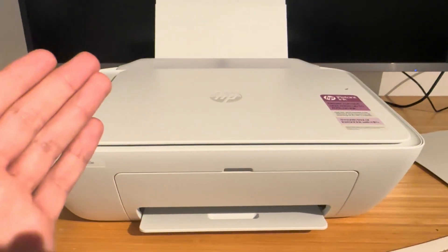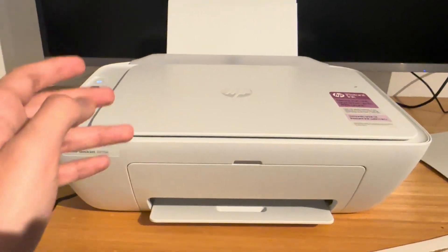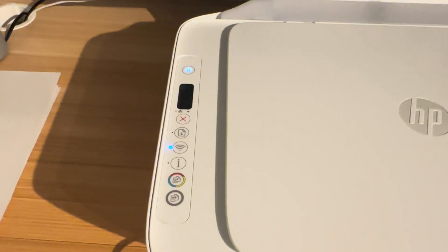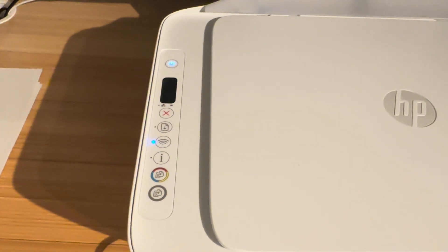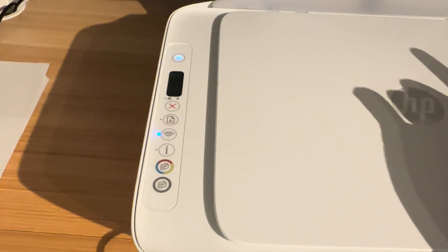Sometimes if you haven't had your printer fully set up or operational for a while it will keep printing a test page. There are a few reasons why it may keep printing a test page. If you press the information button, the printer will begin to print an informational test page.